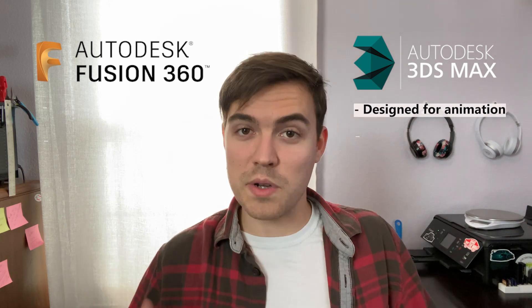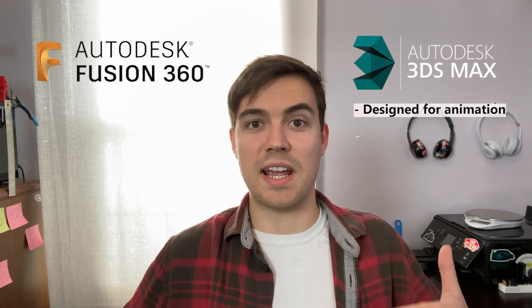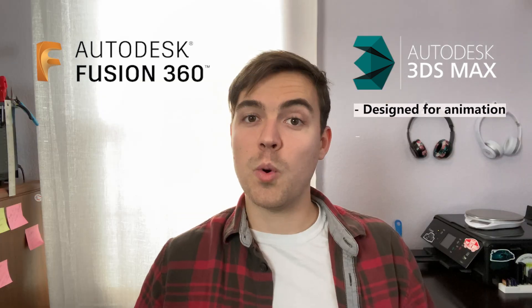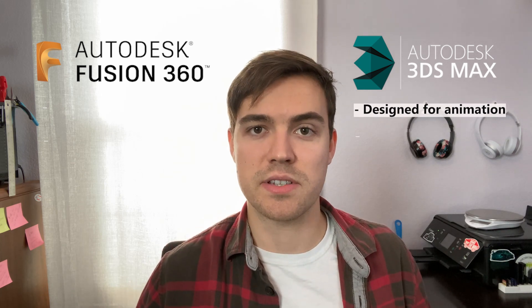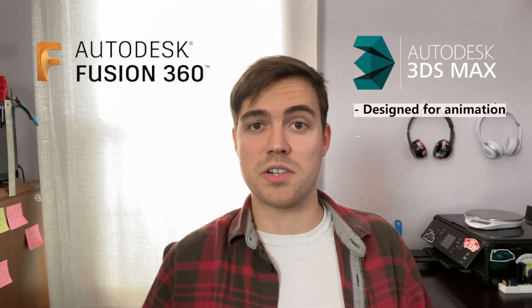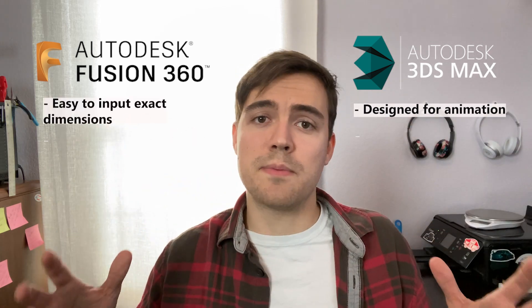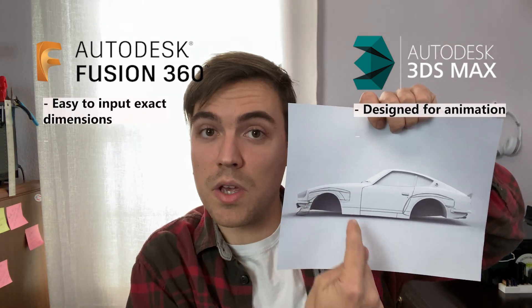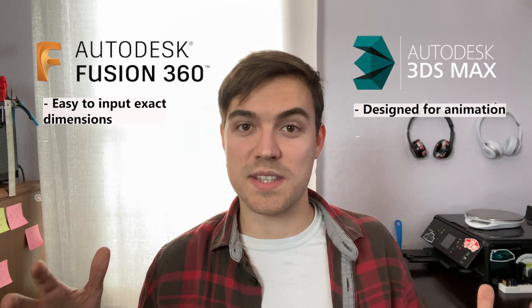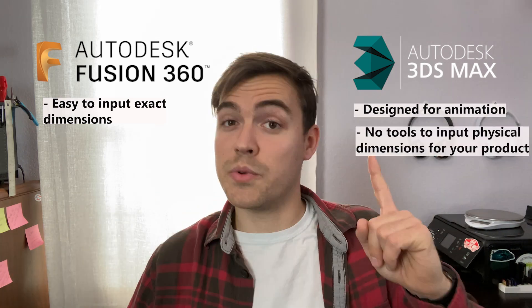Once we have our paper mock-up, the next step is to go into 3ds Max. Let me give you a comparison between 3ds Max and Fusion 360. 3ds Max was designed for animation — there are popular films made with it, including Iron Man, Alice in Wonderland, Spider-Man 3, and Transformers. The point being that parts in 3ds Max never had to have dimensional accuracy. Although 3ds Max does retain dimensional accuracy, it doesn't give you the tools to make certain parts of your physical product a specific dimension. That's where Fusion 360 comes in — it gives you all the tools to make dimensionally accurate products.